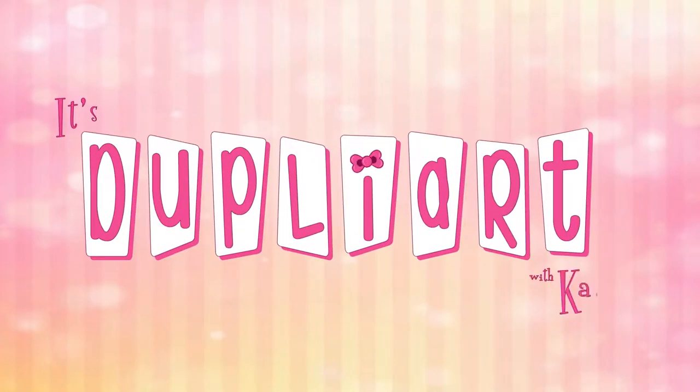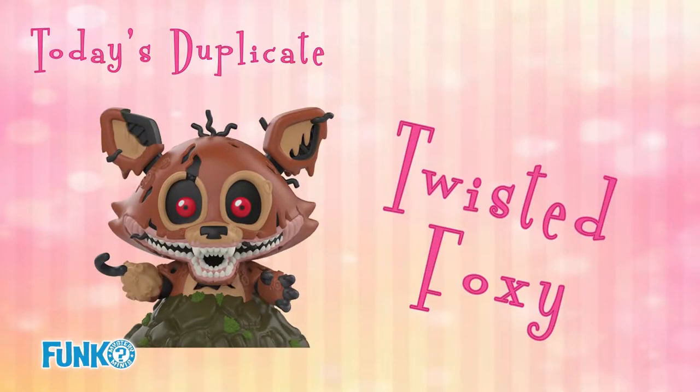Hiya and welcome to Dupla Art where I take the duplicates we find in our Giggles and Gallimaufres unboxings and make art with them. Today's duplicate is Twisted Foxy from the Funko Five Nights at Freddy's Mystery Minis collection.